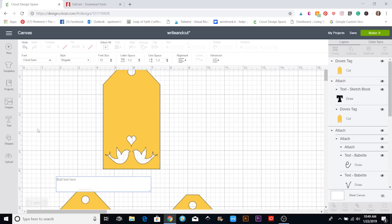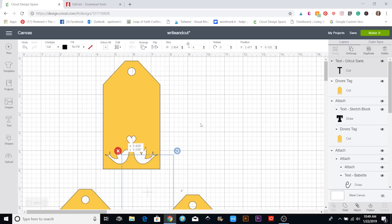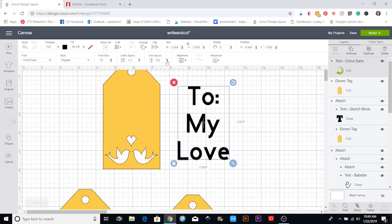For the text, I'm going to hit the text box and I'm going to write 'To My Love.' Then I'm going to go up to the alignment tool right here and click Center, so that brings it to center. Then I want the lines closer together, so I'm going to go up to Line Space right here and click down — and you'll see those will start moving.